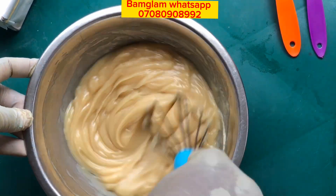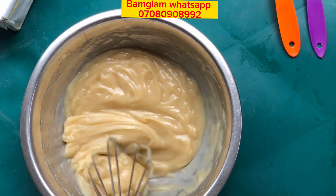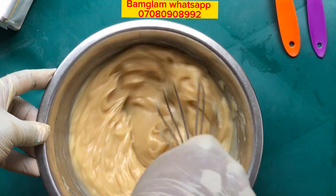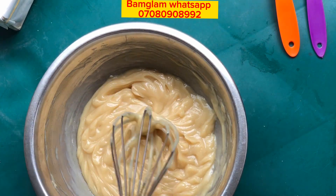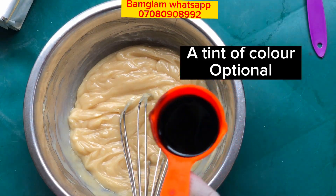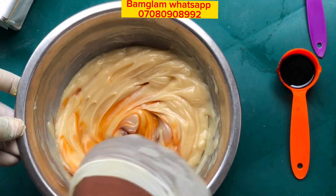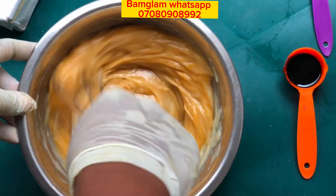If you want to achieve that texture like a Baby & Me soap — where once it's getting finished it will still be jelly and won't break — just follow this procedure and you'll have that kind of texture. Also, I did not make use of calcium carbonate for this soap because of the texture I want to achieve. I added a little tint of orange color to give it a beautiful color.